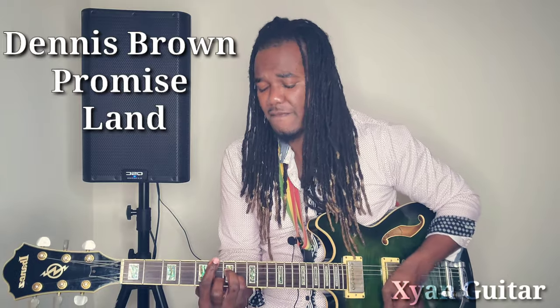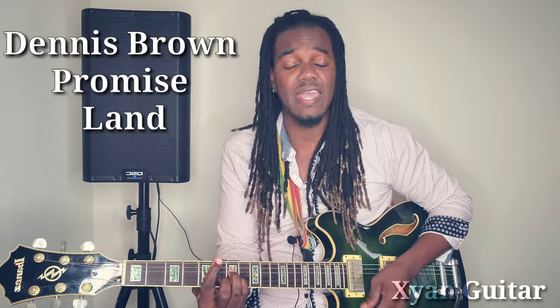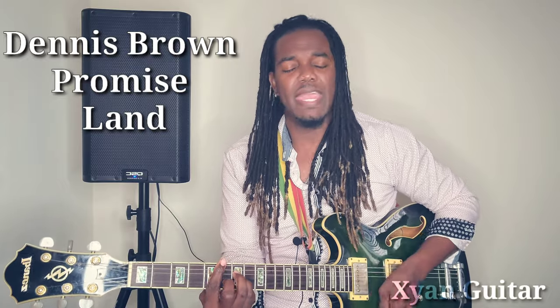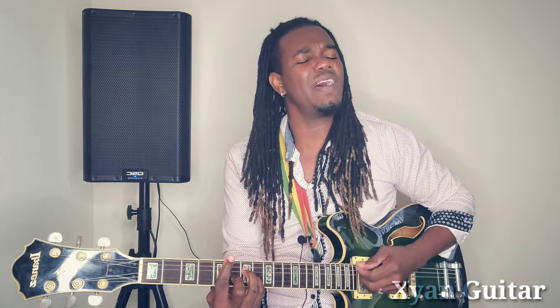Oh, where now... where are the promised land, going to the promised land, the promised land, going to the promised land.